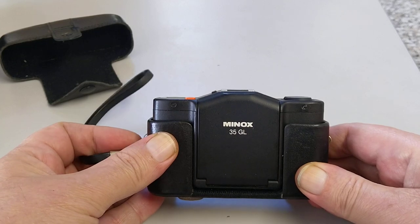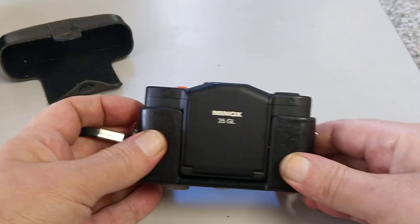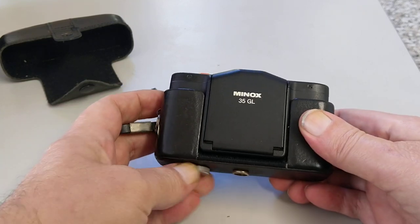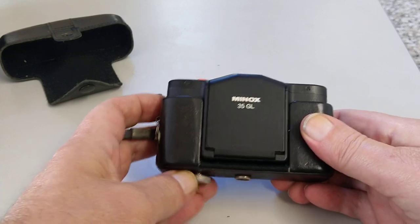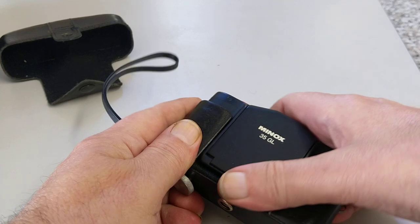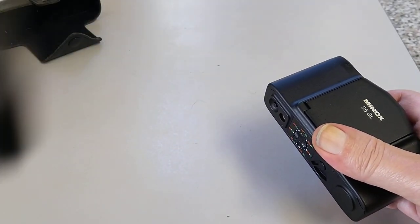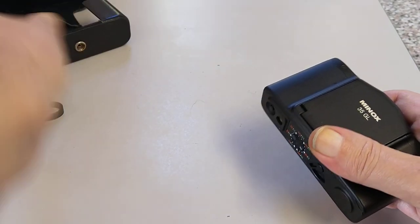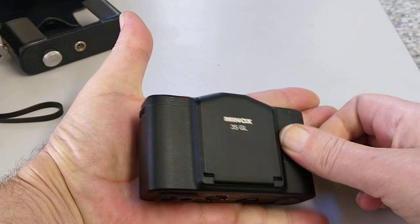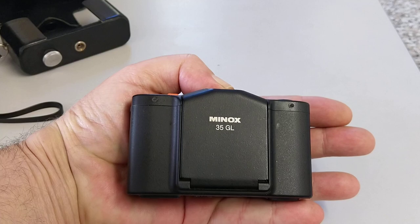Minox are known for their spy cameras — very small 16mm cameras like you see in the Bond films — but this is a full frame camera. In today's parlance that means it's a 35mm full frame camera, 24mm by 35mm. That's the size of my hand, that's the size of the camera, and it's absolutely tiny, but it's a full frame camera.